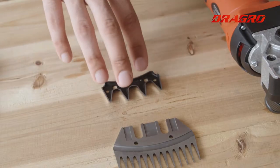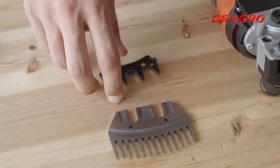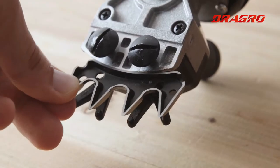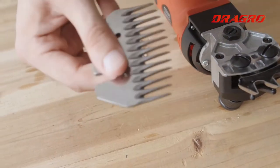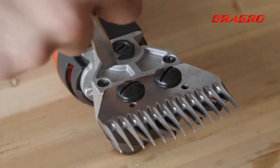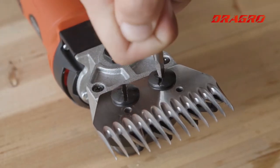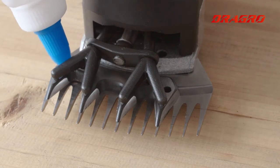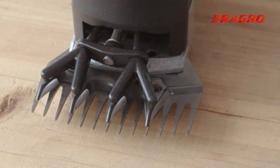Hey guys, today I'm going to give you some blade installation tips. Here we have two blades: the upper blade and the lower blade. First you need to install the upper blade — you put it on this V-type claw. Then you can install the lower blade from the smooth side, and just tighten the screws. Then you can add some lubricant, just open it a little bit.